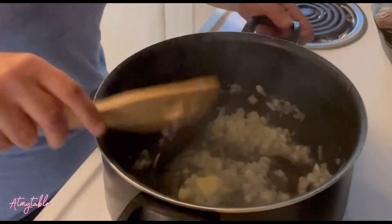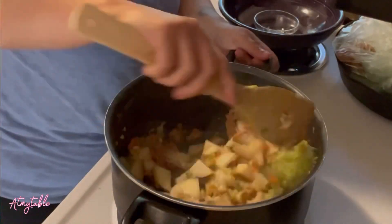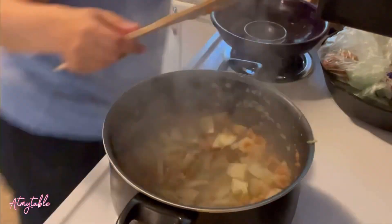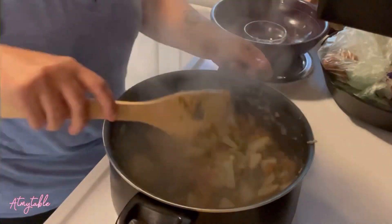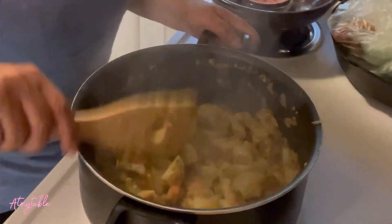Add potatoes and let that cook for another minute or so. Add carrots and celery and let that cook for three to five minutes until slightly soft. Add garlic and all your seasonings. Add flour and let that cook for one to two minutes to cook out that raw flour.